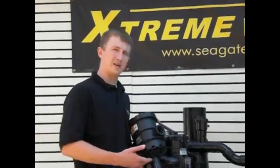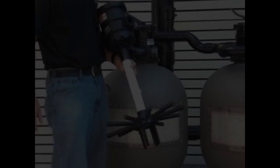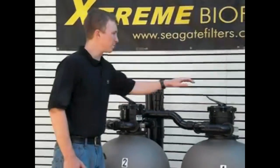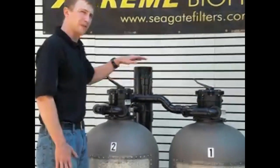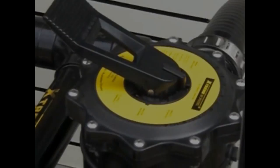The sand filter utilizes a standard lateral assembly as we see here. During filtration mode, both systems will perform nearly the same. Both of these units here are both set to filter mode. Major differences will be realized when both systems are switched into backwash mode.